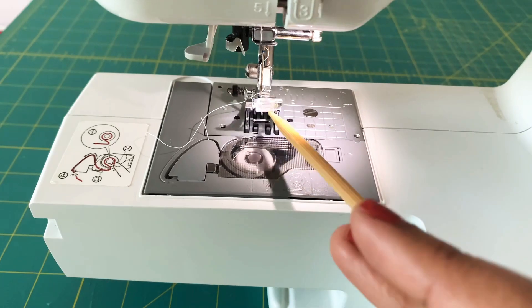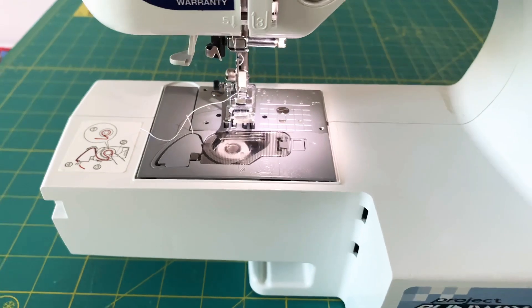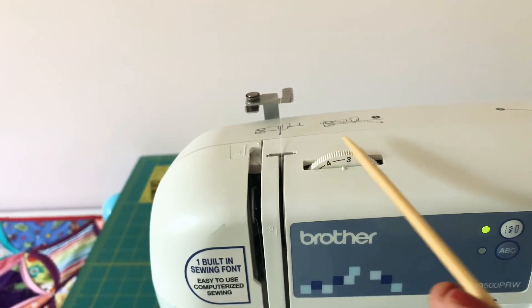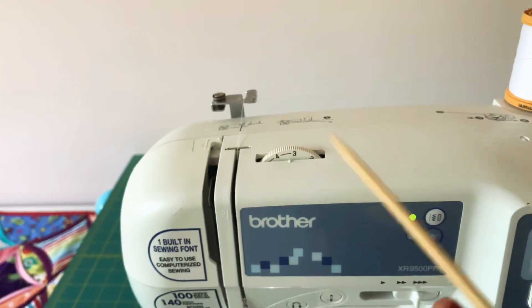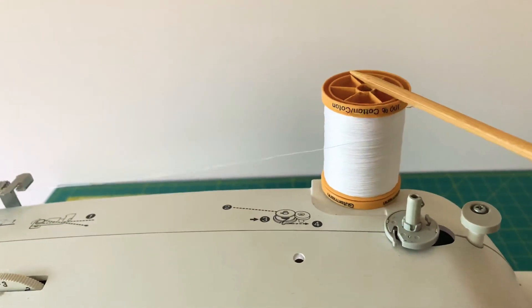The presser foot screw is useful when you need to change to a walking foot or a free-motion quilting foot. Coming here, you have a tension wheel or dial — this is used to adjust the tension. You need to change it based on the different fabrics and threads you use.